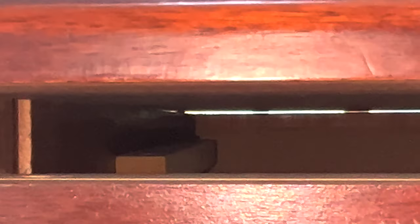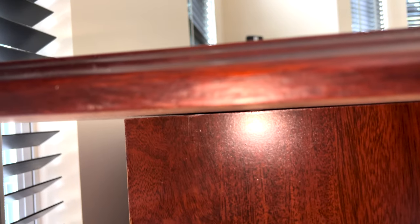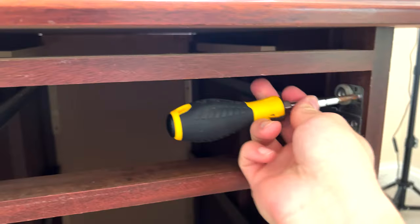With the drawers and table trays gone, we're left with a mostly empty shell of a desk. We can already see a few of the screws on the sides, exposed from below, that hold the tabletop to the frame, which we can see from the sides due to age.